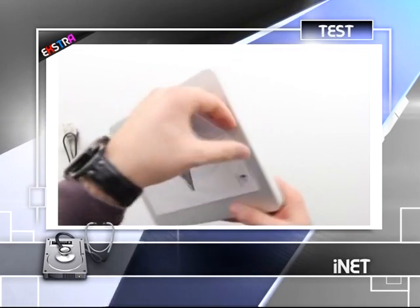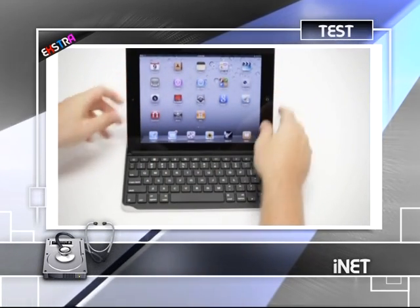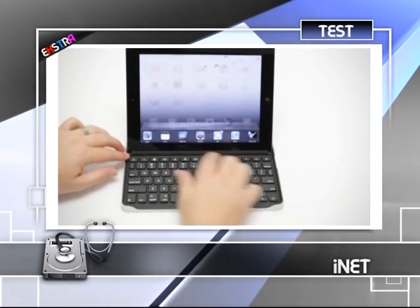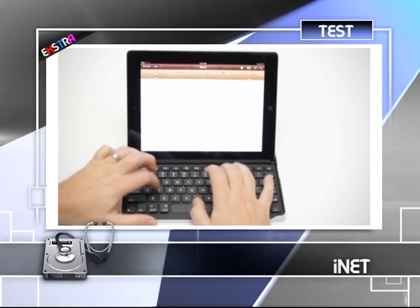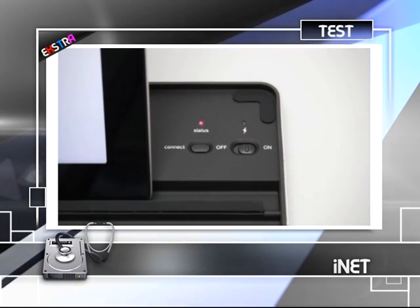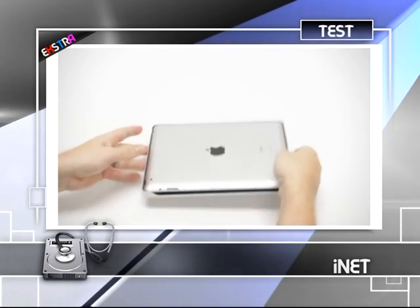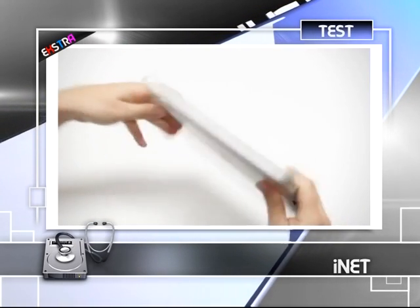Cihazı çalıştırıp tabletle yazı yazma performansını test etmeden önce kılıf olarak ne kadar başarılı olduğunu görmek istiyoruz. Tableti ekranı klavyeye bakacak şekilde cihaza oturtuyoruz; tablet hemen oturuyor. Tableti ne kadar sıkı tutuyor diye cihazı ters tutup sarsıyoruz ama cihaz bana mısın demiyor. İyi kavrayan kenarlar sayesinde tabletin kazara düşmesi mümkün değil.